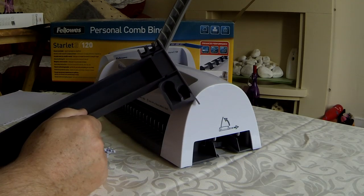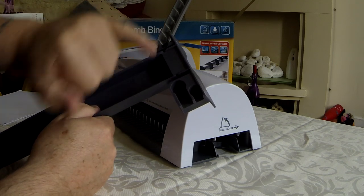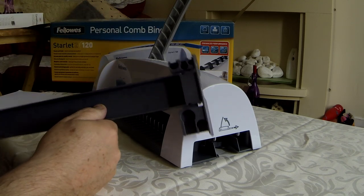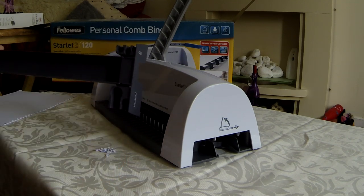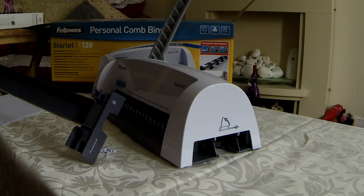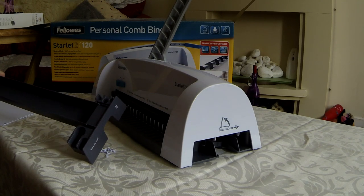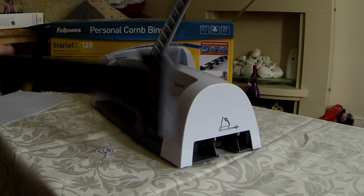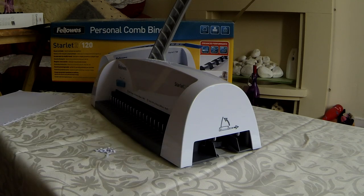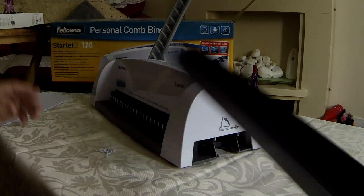On the side of the drawer you have different size markings which tell you the page widths and how many pages each size would hold. It goes from something like 4 millimeters all the way up to 16 millimeters, which is roughly about five-eighths of an inch. So there we go — that's the drawer.